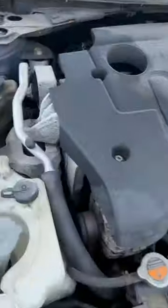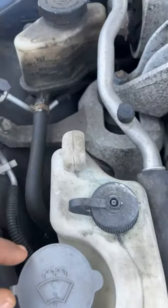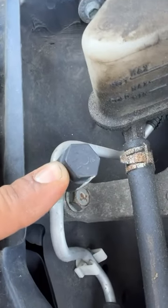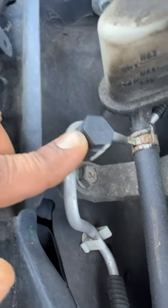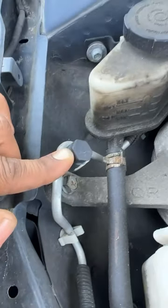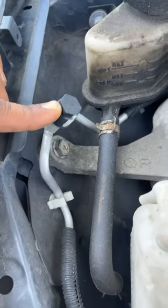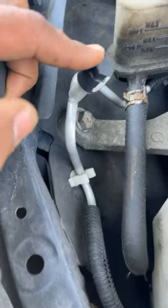We're about to recharge the AC. Mind you guys, there is a low side and a high side. You do not put it on the high side because that's high pressure. A lot of pressure will come out of there, possibly go blind. And you will mess up the ozone layer if you let those gases out.